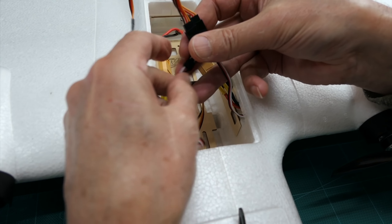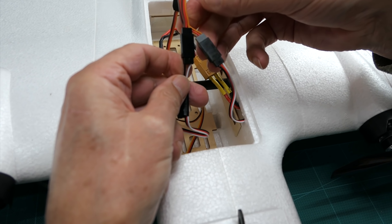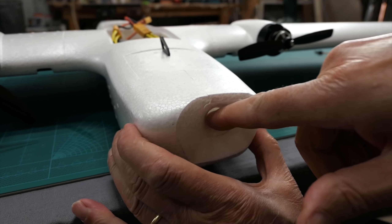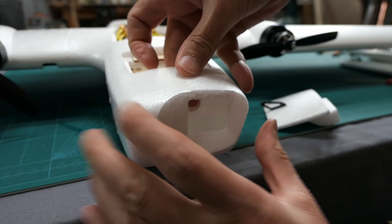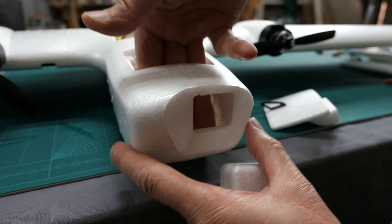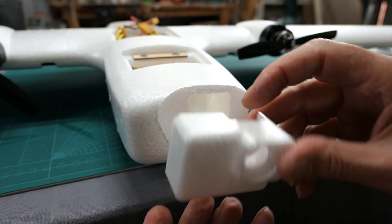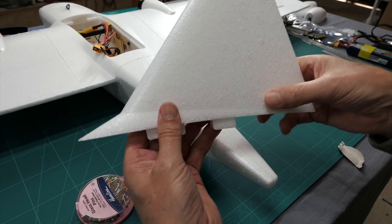If you wanted differential thrust you'd keep the ESC signal wires separate into different receiver channels, but we're not going to mess with differential thrust on this one. There's provision for an FPV camera in the nose, or a GoPro 5, 6, or 7 will fit in there — just take the foam blank out and pop the GoPro straight in. I'll put a Runcam 5 or a Mobius in the nose by making up a little foam caddy.